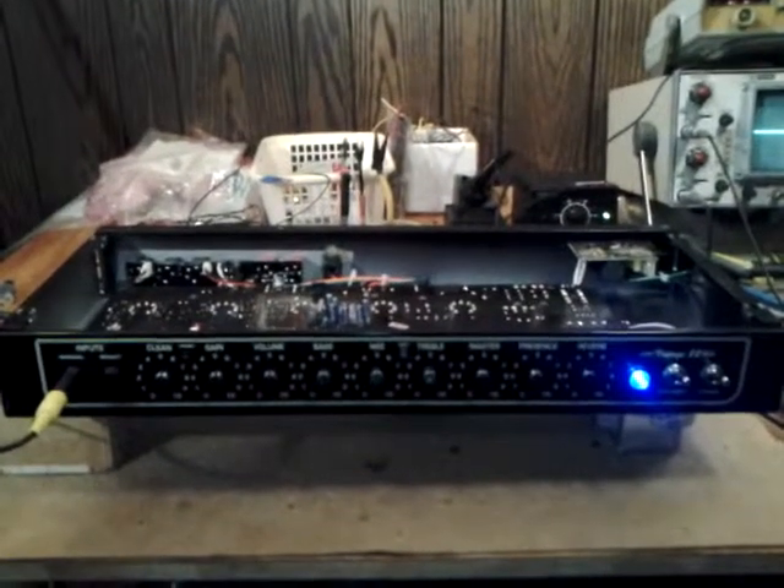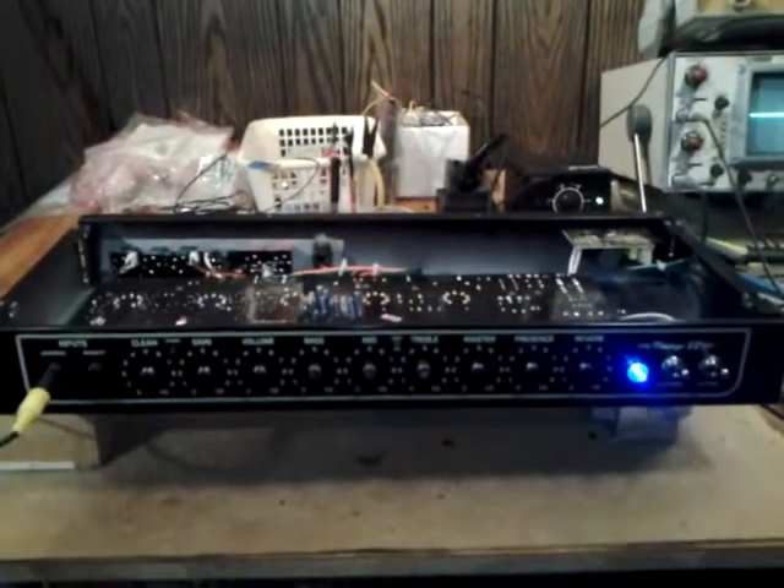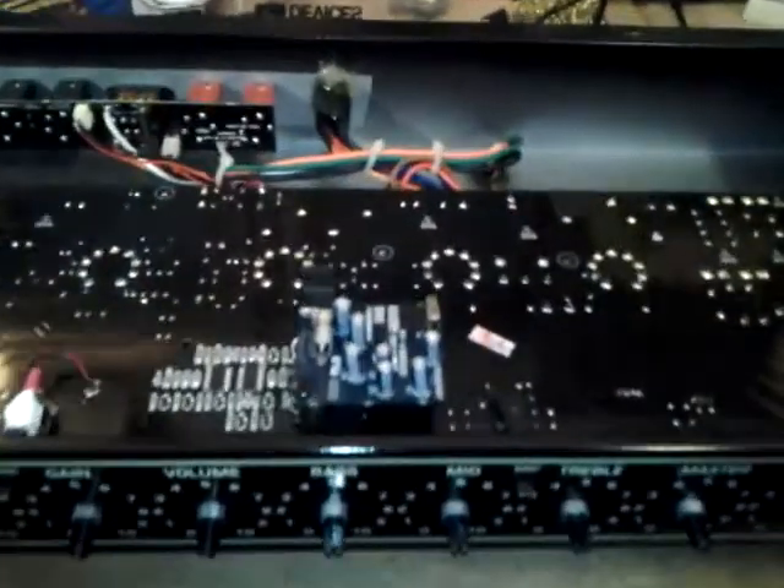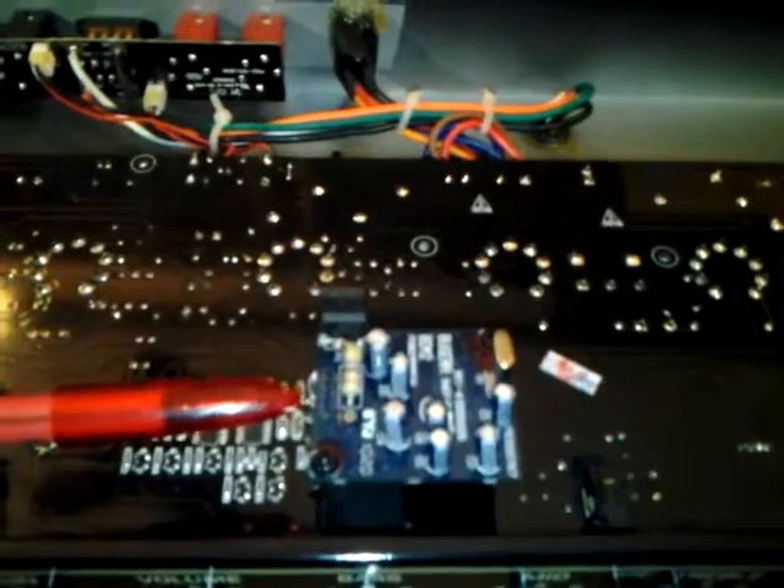This is my Baguera V22. I've already made a number of changes to this amp. What I want to explore in this video is that guy right there — that is the reverb board.